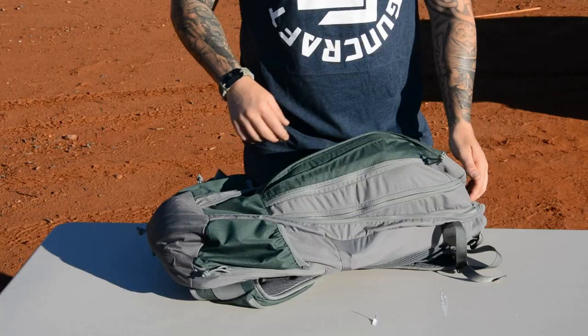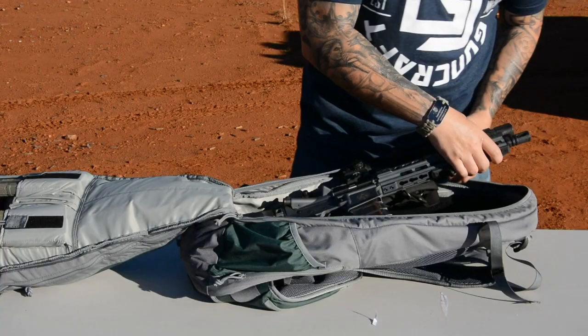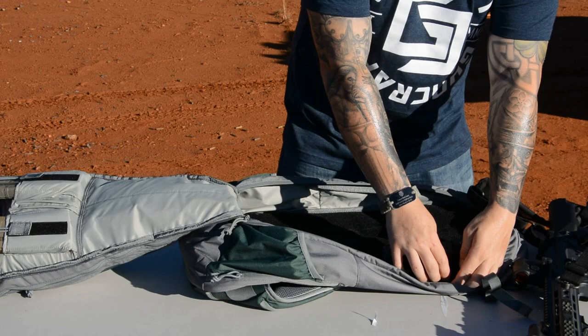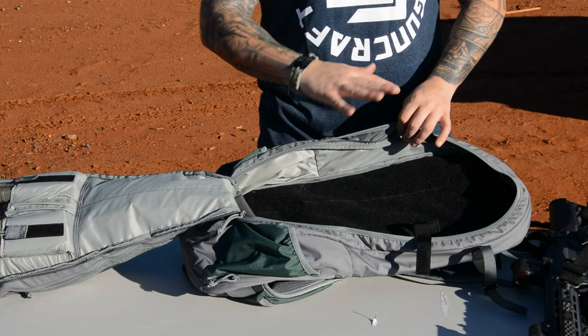What can you carry? You open up your main compartment, which is fully Velcro-backed. Right now I have a 10.5-inch PWS SPR — rifle fits nicely. They include Velcro cards so you can move things around and help secure items. I've got my suppressor and a ready mag. Main compartment is all hook-and-loop lined.